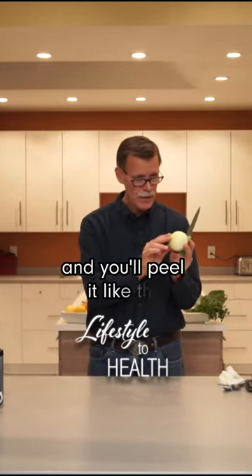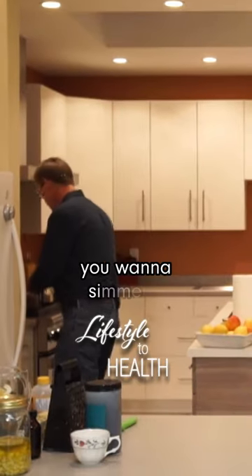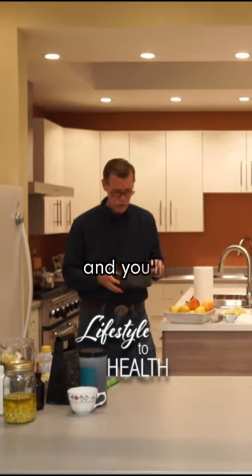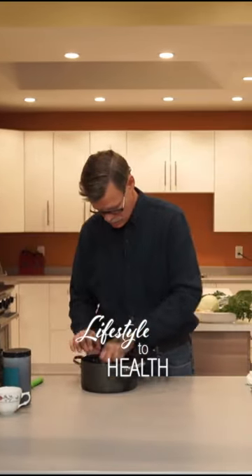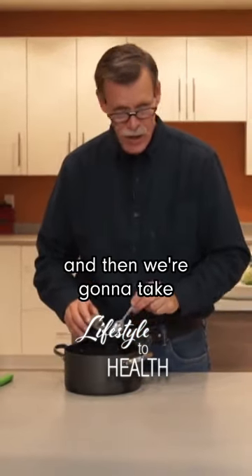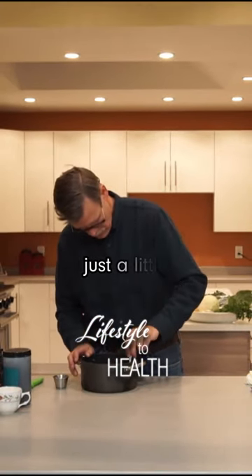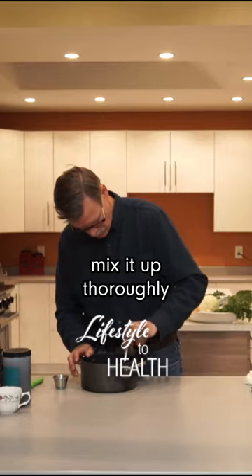So you're taking it and you're peeling like this. Then you're going to chop it up. What you want to do is simmer it with water. And then we're going to take some ginger — put some ginger in here, just a little bit of ginger. Mix it up thoroughly.